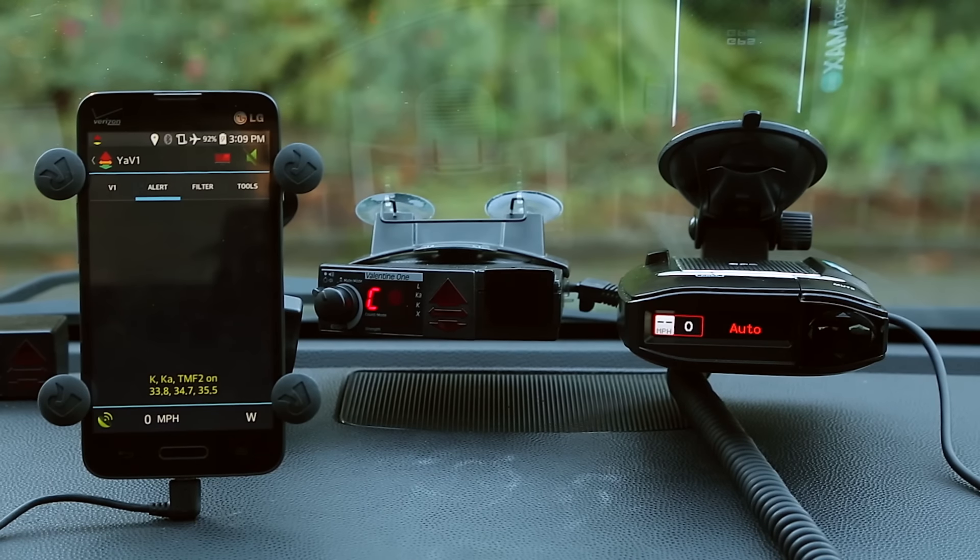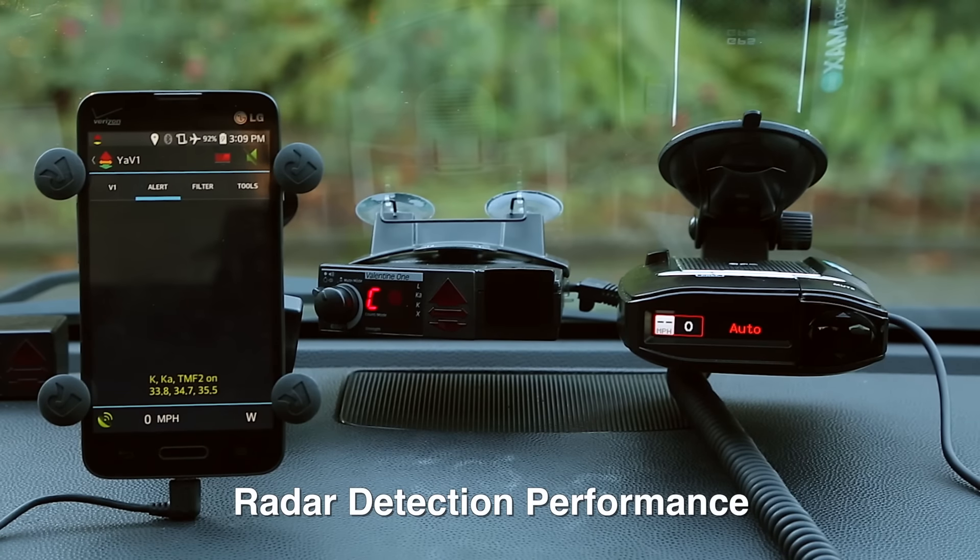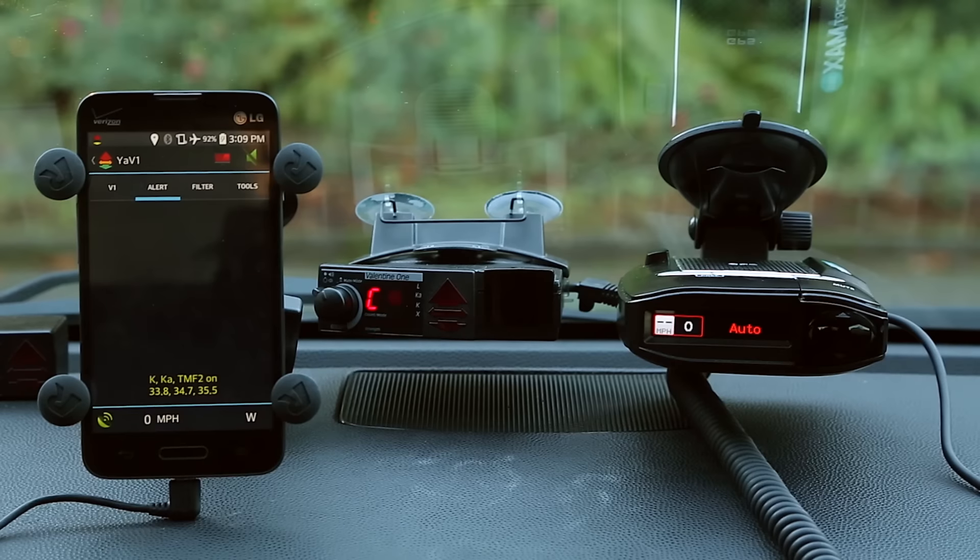Let's talk about the individual aspects of the detectors: performance, false alert filtering, what features are included, how easy they are to use and set up. We'll start with performance because that's one of the most important things. When it comes to radar detection, there are two ways we can run the V1 — in factory defaults, or we can take the time to disable KA Guard and set up custom sweeps. I've got tutorials on my channel for all this kind of stuff.